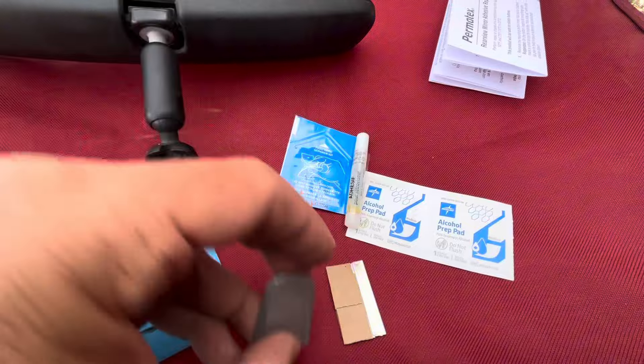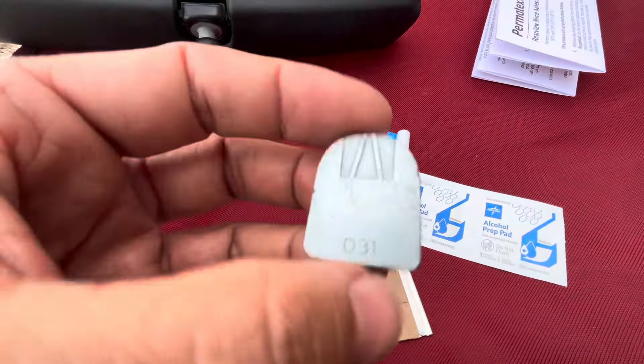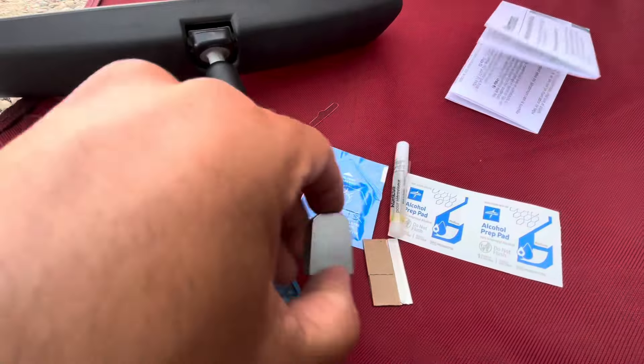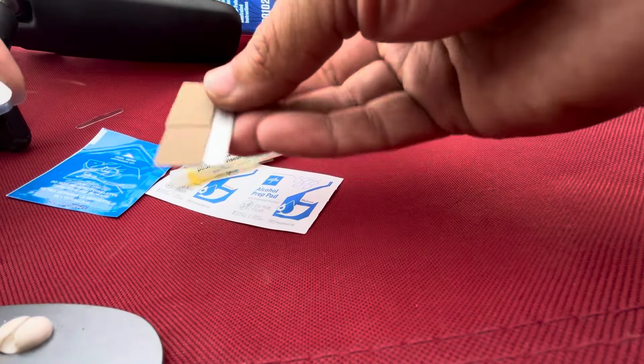Then apply one drop, stick it on there for 30 seconds, and then wait 30 minutes to reattach the mirror. Make sure the temperature is between 50 and 70 degrees. Here is a tip if you're going to use the razor blade.